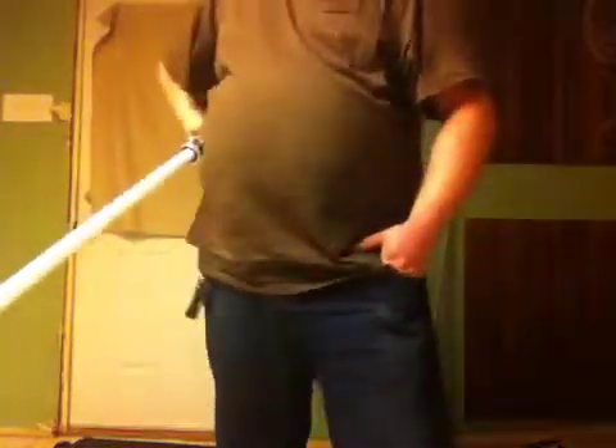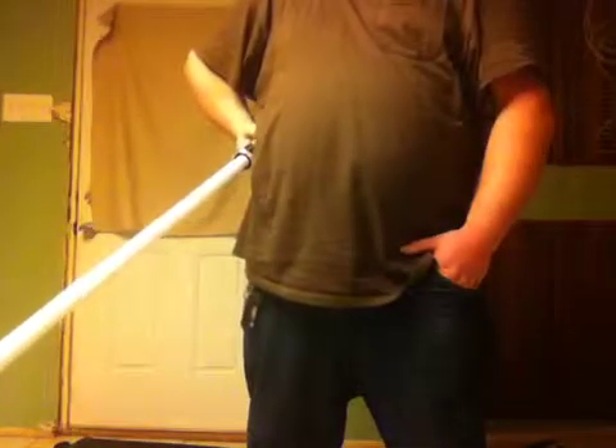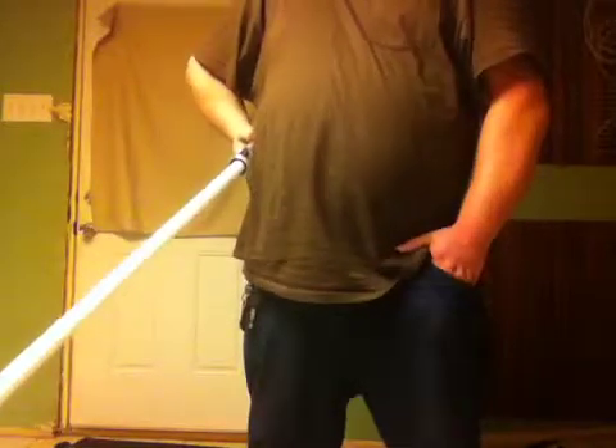Hey everyone, it's Cage again. I've done some customization to my Guardian. Anyone who's owned a Guardian for a while — some of you who have owned it for a little while might even know this sometimes too. The pommel, the silver pieces can be removed. What happens is that this piece is actually a two-piece pommel.